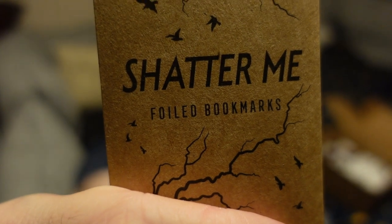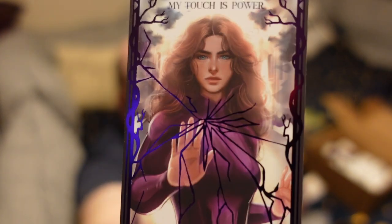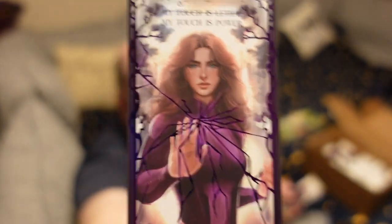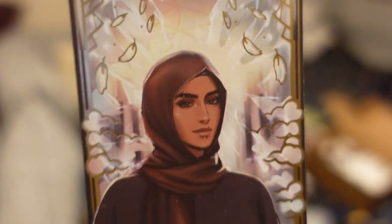Shatter Me foil bookmarks. I'm not familiar with the characters, but you can see the foil effect right there. It might not be showing through on the camera, but they're pretty nice.